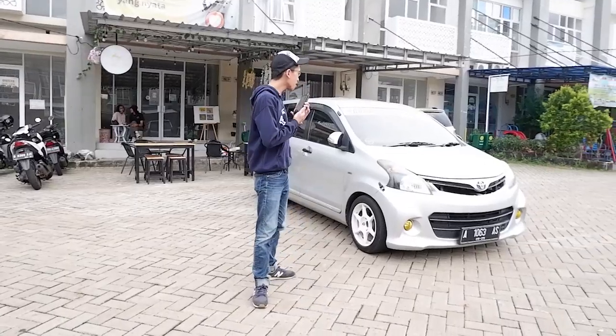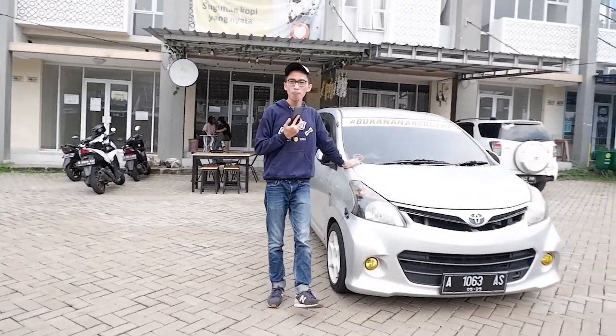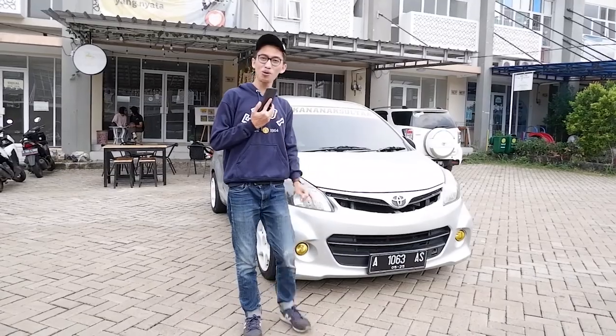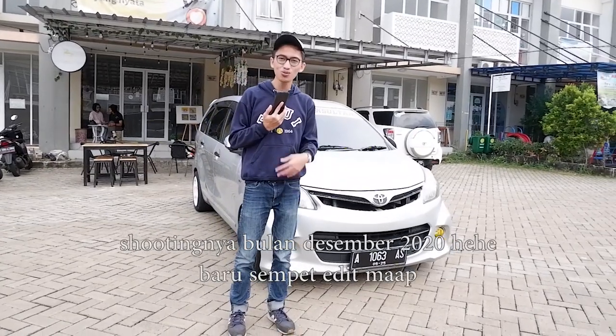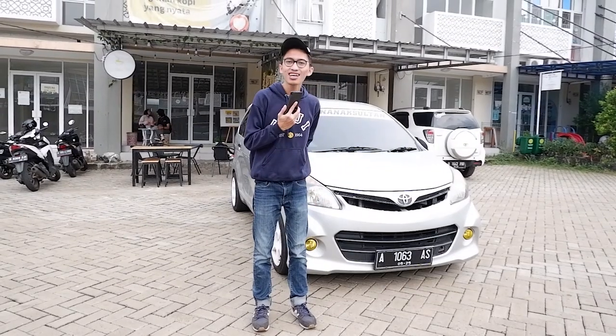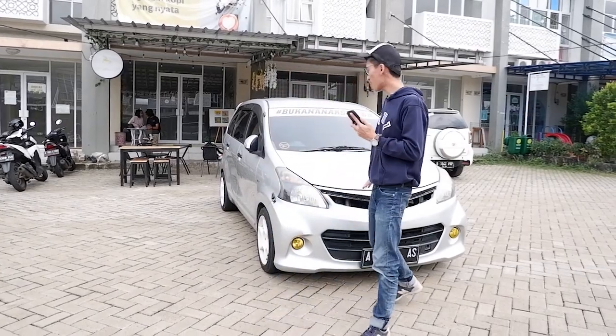Balik lagi ke materi, ini adalah mobilnya. Mungkin teman-teman sudah tahu, mobil ini dari tahun 2020 kemarin. Oh ya, selamat tahun baru 2021 teman-teman — semoga 2021 ini teman-teman mendapat lebih sukses lagi dibanding 2020, karena tahun lalu cukup struggling untuk semuanya.